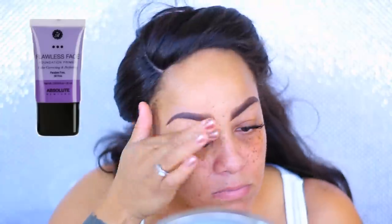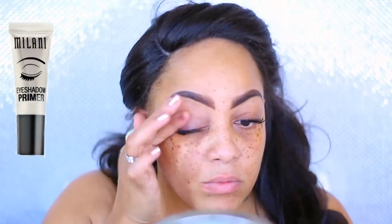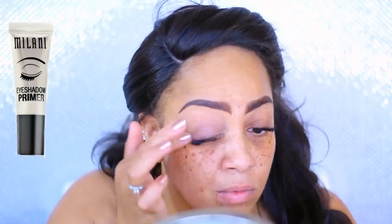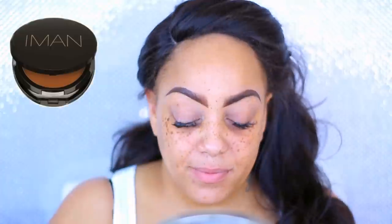So the first thing I'm using on my face is the Garnier Clearly Bright Brighter Daily Moisturizer — it smells really good. Then I'm applying the Absolute New York Flawless Face Facial Primer, which is really inexpensive and available at any beauty supply store or vitres.com. To adhere my eyeshadows, I'm using Milani's eyeshadow primer, available at any drugstore.